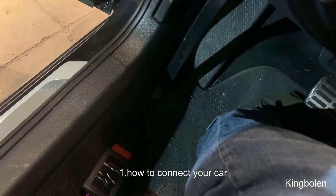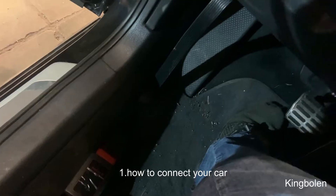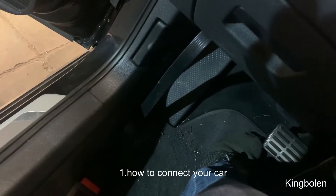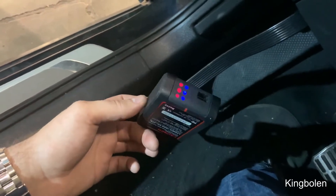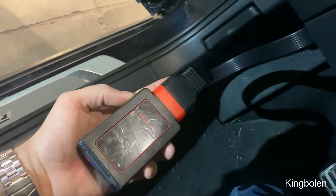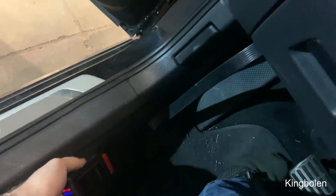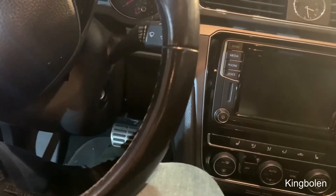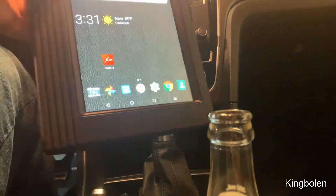Alright guys, so I got the VCI connected to the OBD2 port in my car. This is what directly communicates with the car's computer, and it runs on ones and zeros and communicates through Bluetooth to a Lenovo Tab 4 8 — it's a tablet, but it really comes in a nice case. It's extremely durable.